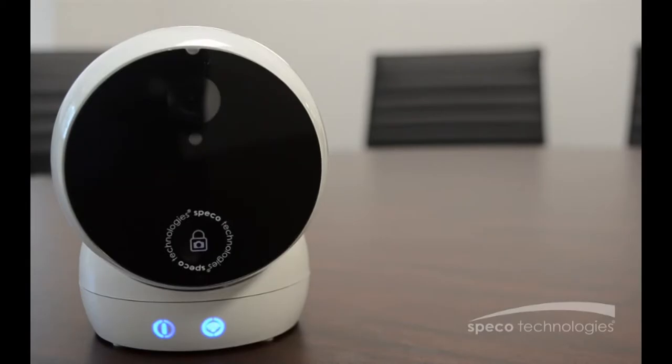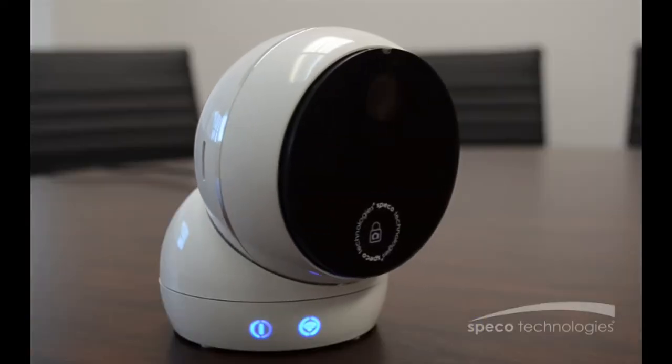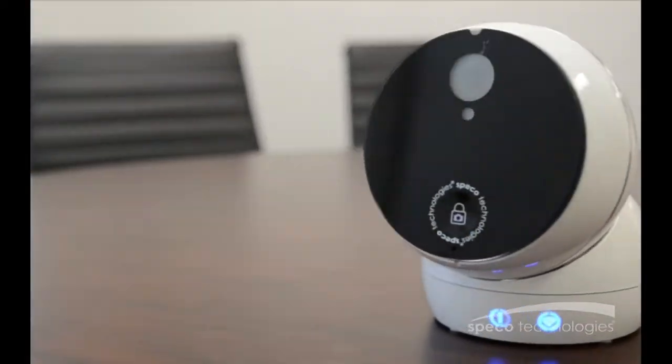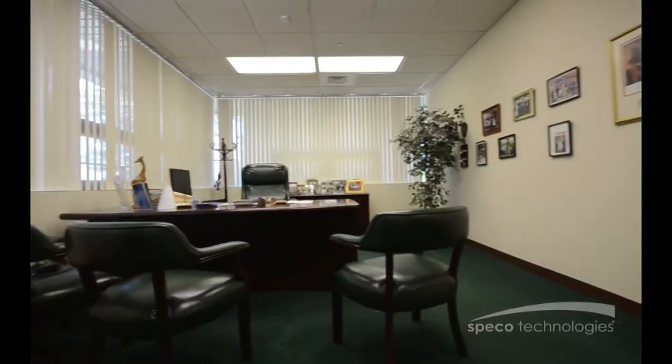Drop the do-it-yourself cameras. Spico's professional solutions provide the complete product for your customers. Spico Connect Wi-Fi Solution presents the O2CP2 Pan-Tilt 1080p IP Camera featuring H.265 compression.